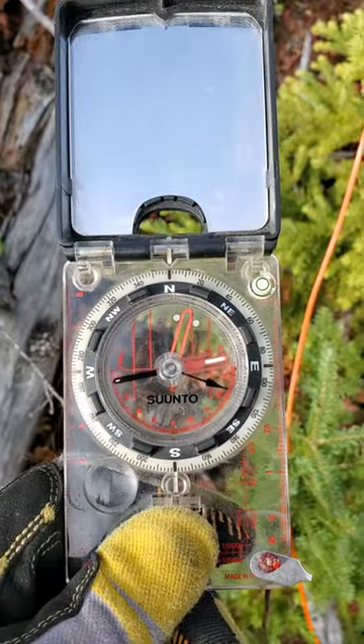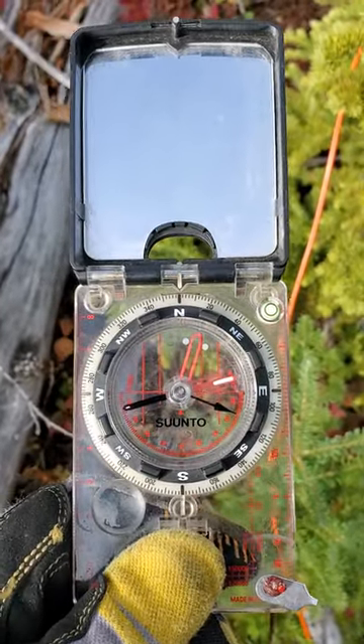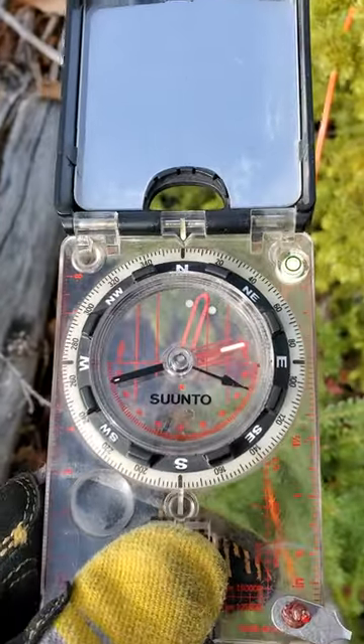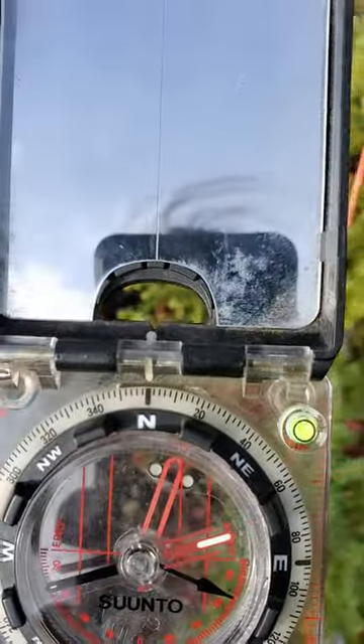Compass Basics part 5: how to follow a back bearing or take a back bearing. So what is a back bearing? A back bearing is the opposite of your first bearing.